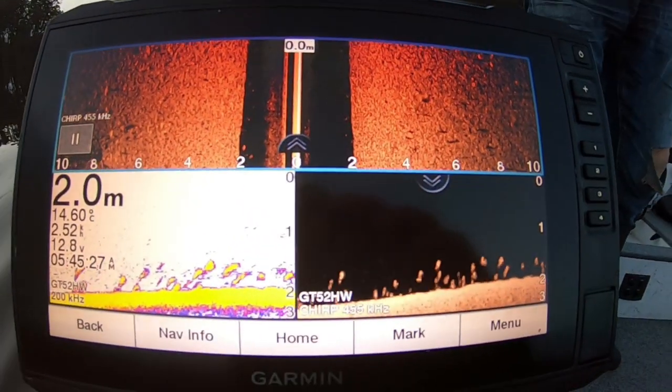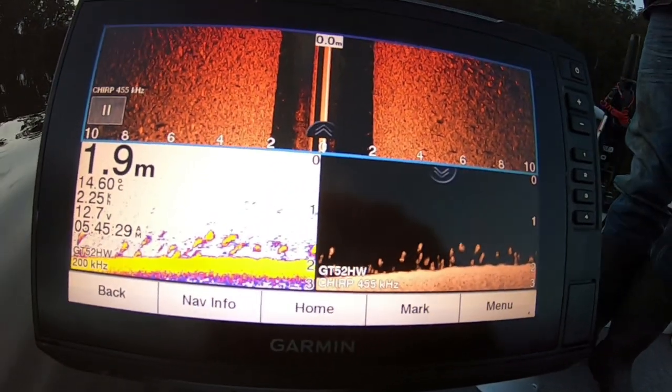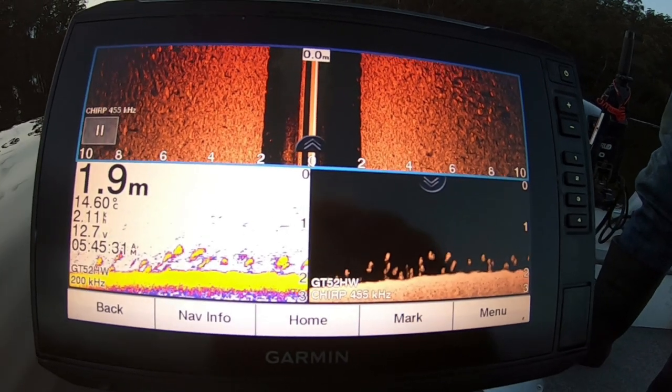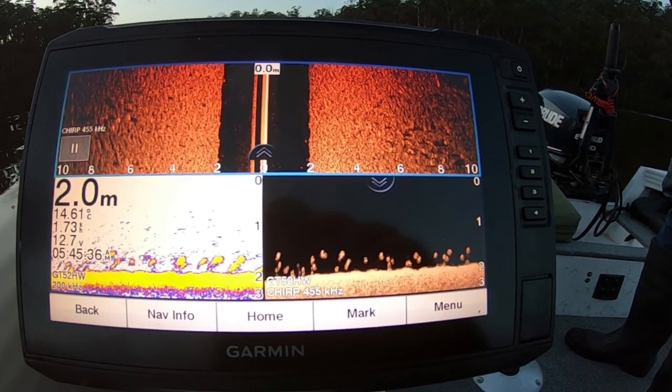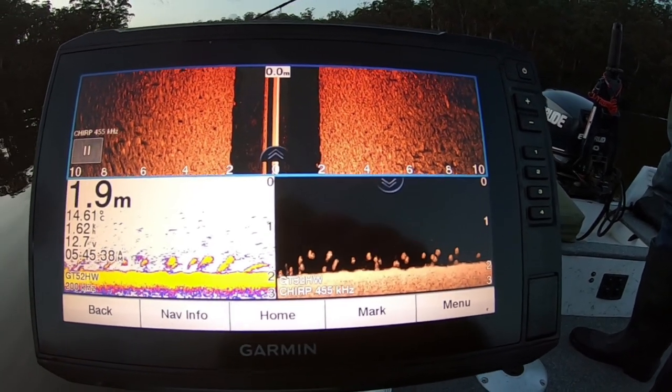Anybody wants to know what brim look like on a sounder? Bottom left, normal sonar. Bottom right, clear view or downscan. And the top is a sidescan. All those shadows and highlights are brim.